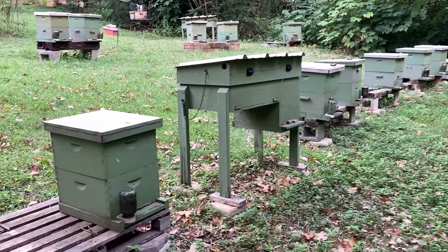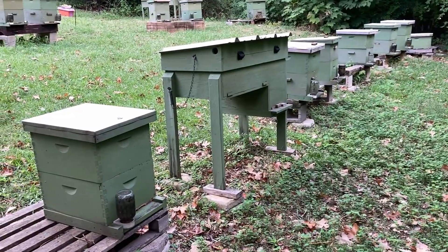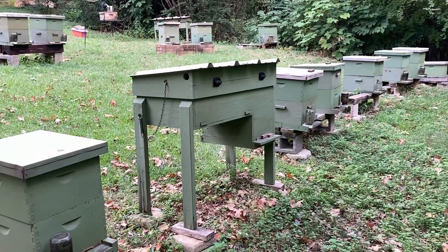Hey everyone, it's Brian with Rock Ridge Bees. It's September 30th. I haven't done an update in a while or made a video in a while — just been doing other things and not so busy out here in the bee yard, of course, in the fall.